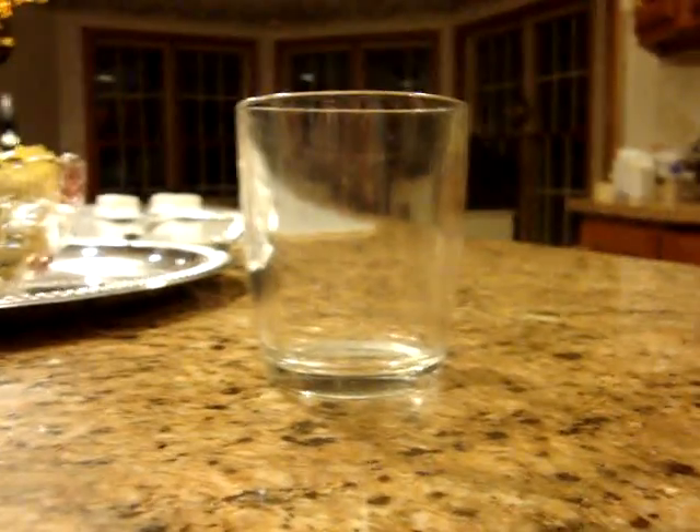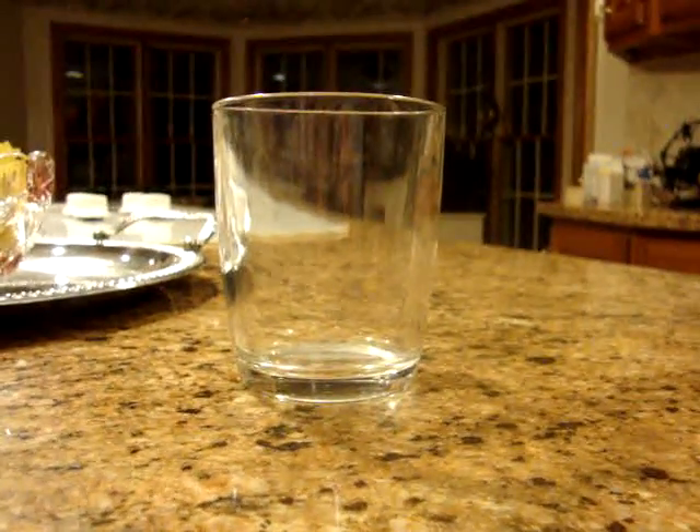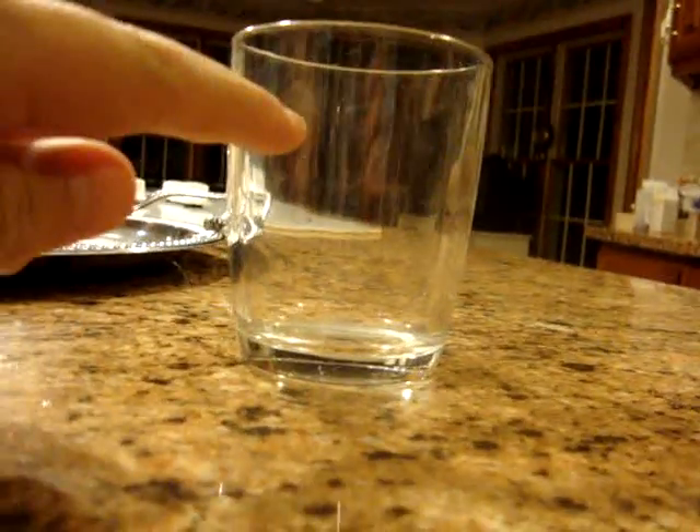Hello people, today we're going to do a science experiment. In this science experiment, you're going to have water and oil both in a cup without being mixed. So they're both going to be two layers — one of water, one of oil.